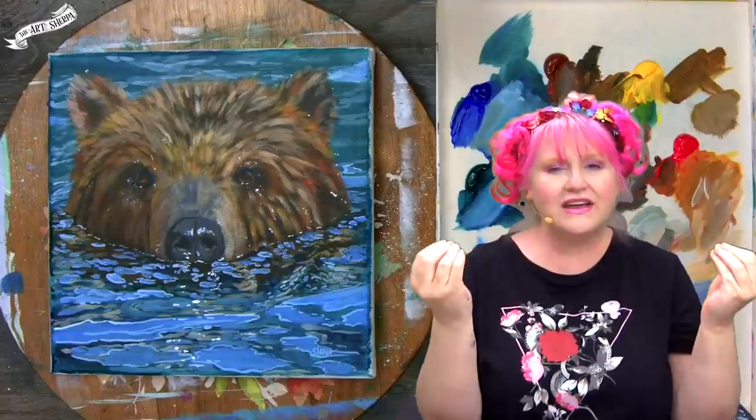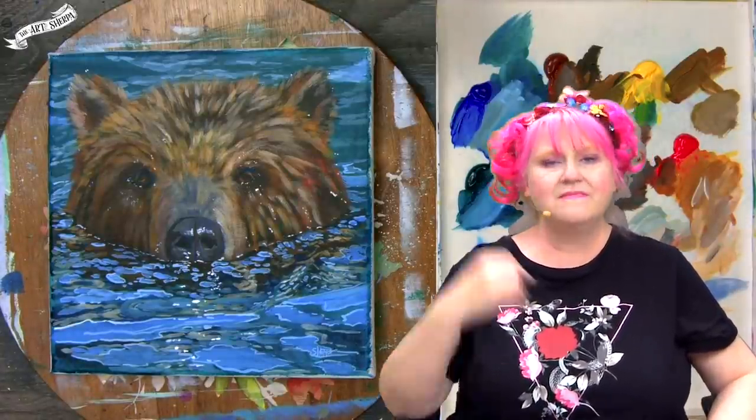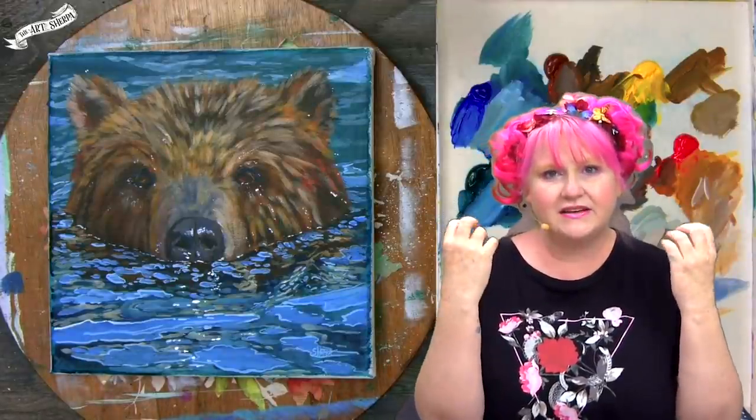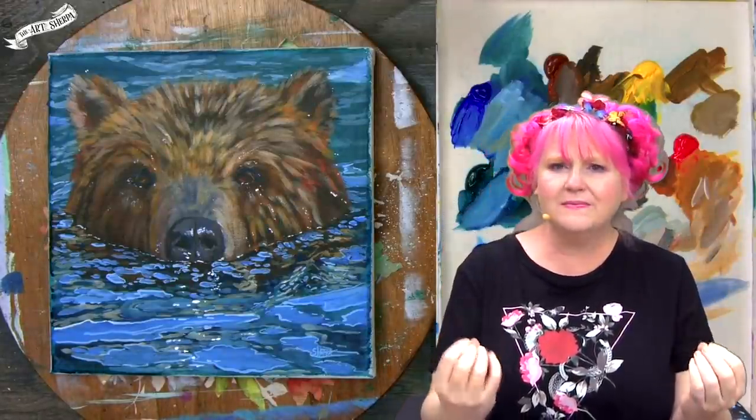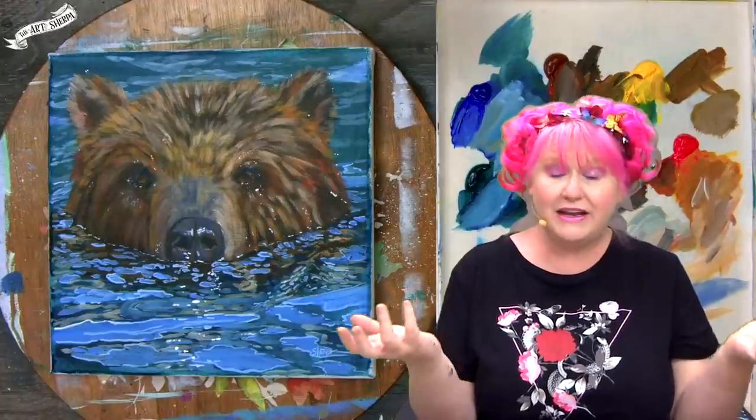This is part of a 30-day painting program to teach people how to paint water better, but you can do this if you just want to paint a bear. If you're here because you decided to do Acrylic April and you're this far into that journey, each day of Acrylic April teaches a skill set about water that builds on the previous day and helps you get to the next day, so that by the end of the month you are much better at painting water and landscape.